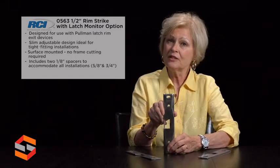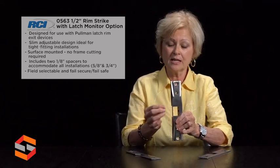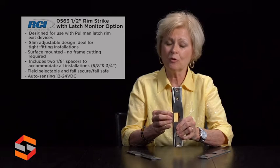Also a great feature for this strike is the continuous keeper. It's a case-hardened stainless steel, tested to over 1,500 pounds of holding strength.